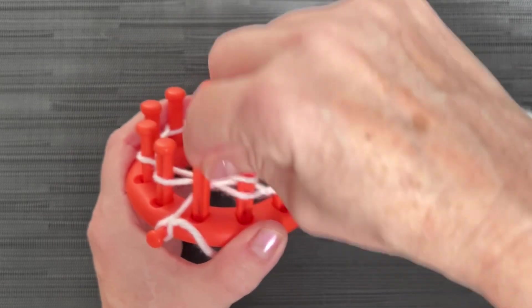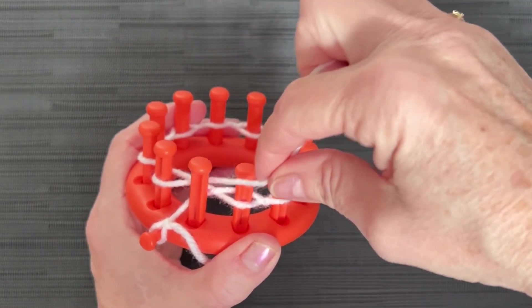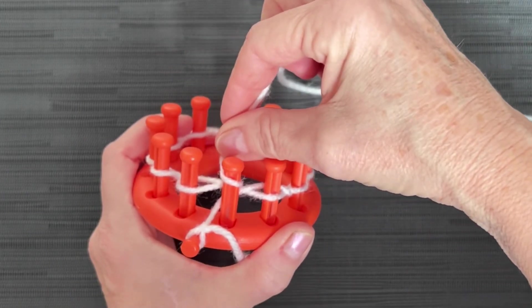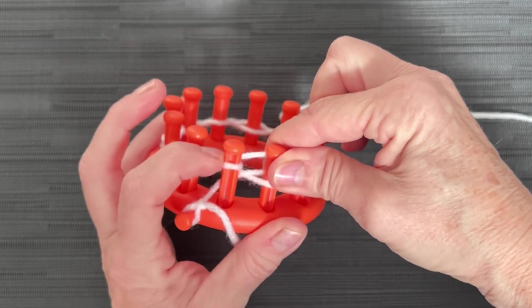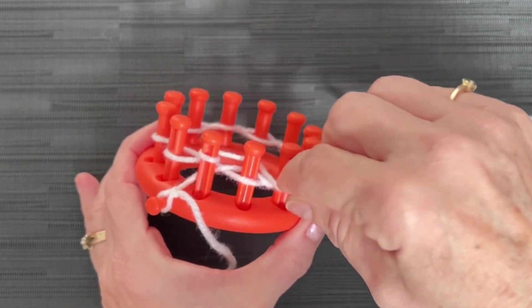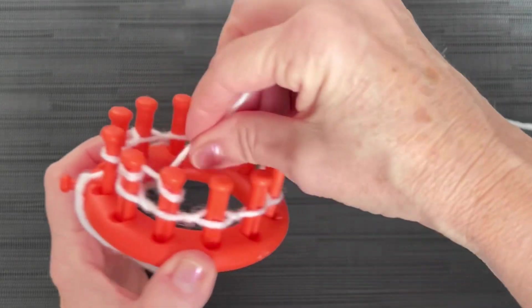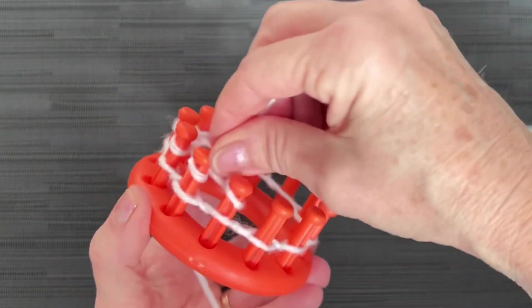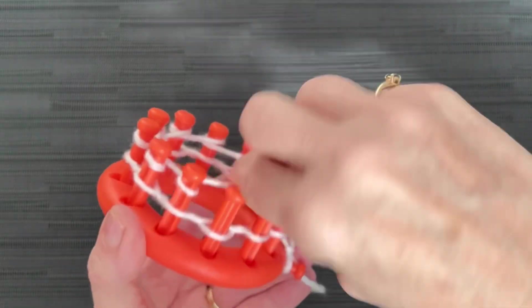So we're going to now E-wrap this next part. We're going to go behind and in front of peg one. Then we're going to go to our second peg — behind, in front, and around. Behind, in front, and around. All the way around our loop. It's called an E-wrap.